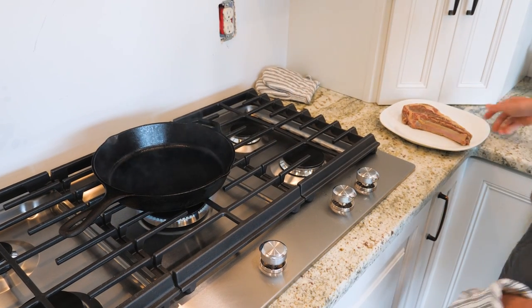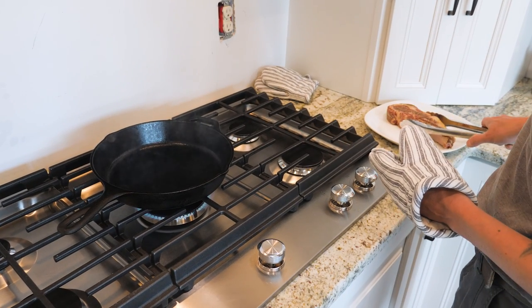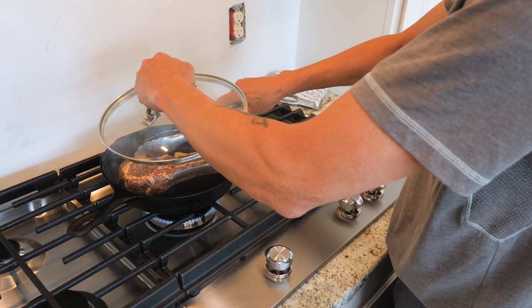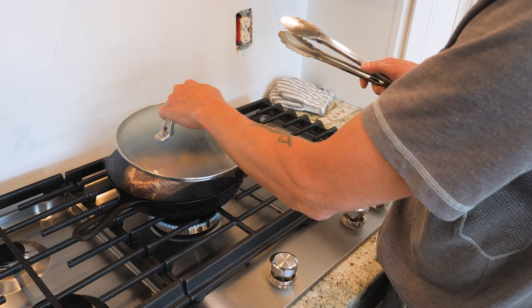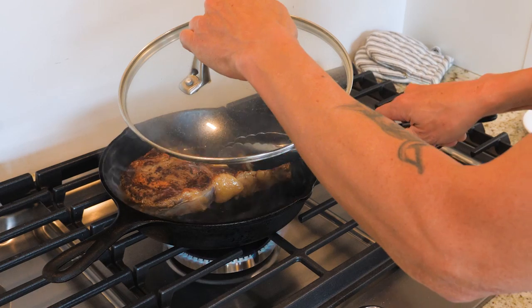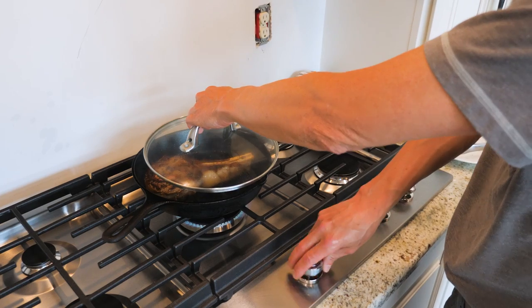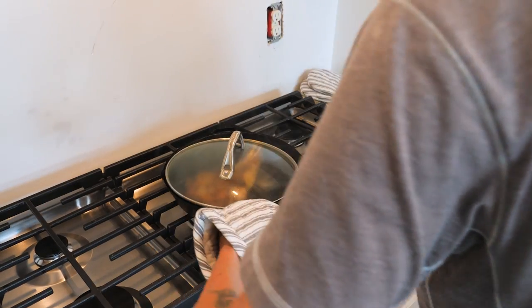We're at about 500 degrees and we're putting the meat on to sear it. Using tongs because you don't want to poke your meat with a fork and drain the juices. We're trying to get a nice sear on each side — about 30 to 45 seconds per side. I'm using a splatter guard to keep it from splashing all over the not-yet-installed backsplash. When the bone holds the meat off the pan, just press it down a bit and let it sear.